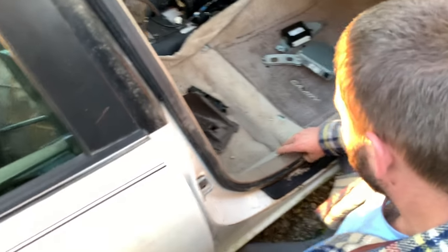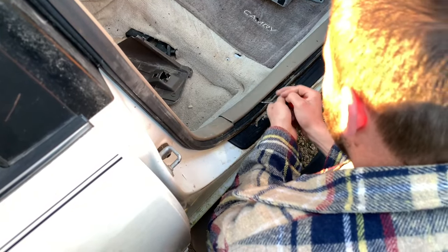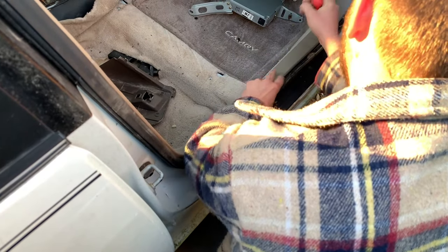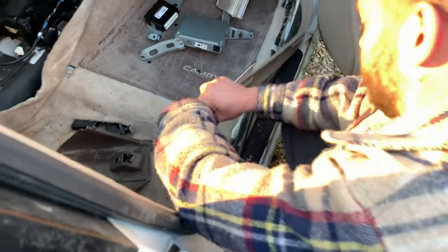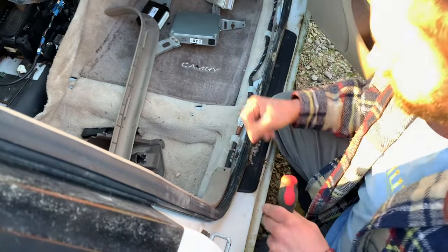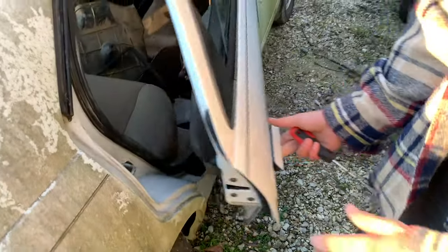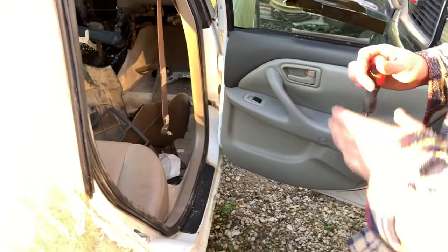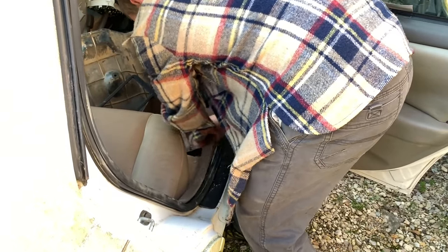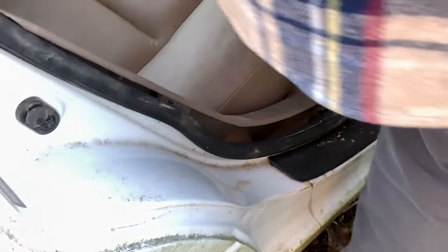The first thing you're going to do is come in here and use a flathead screwdriver to just pop out this trim piece. Now we're going to do the same thing on the back door — this one usually comes out a little bit easier. Pull it up and in. You don't actually need to completely disconnect it.